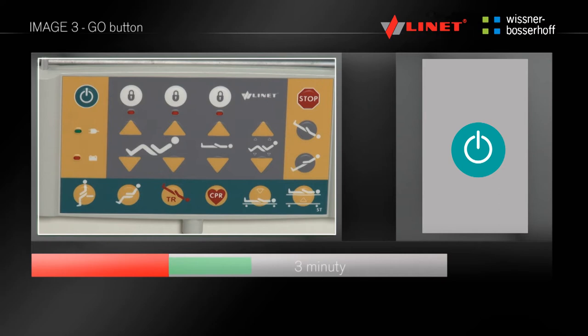In the event that within 3 minutes no electrical function of the bed is used, the bed is automatically deactivated, and before the next bed positioning it is necessary to press the go button again.